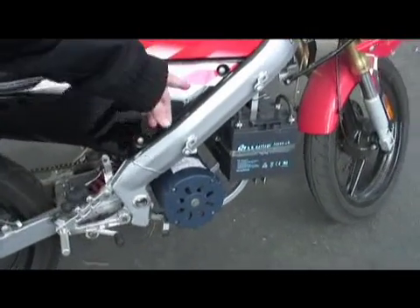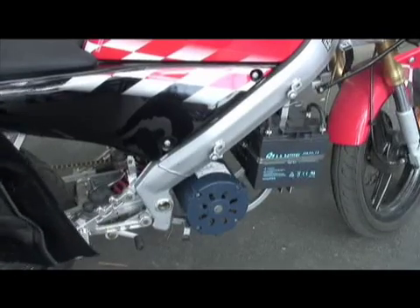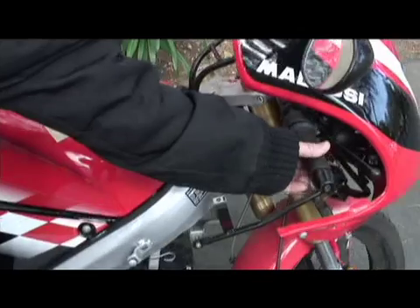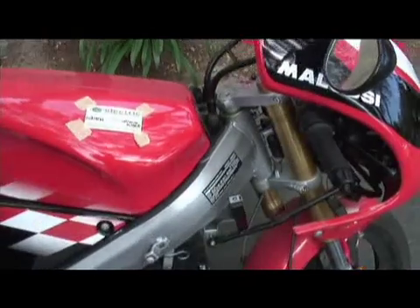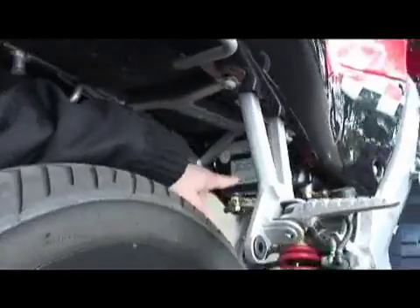We've got four batteries in series, which makes a 48-volt pack. We've got a zero-to-5K potentiometer throttle — the potentiometer is built into the throttle. And if you look underneath, you can see the AC power controller made by Curtis Instruments.